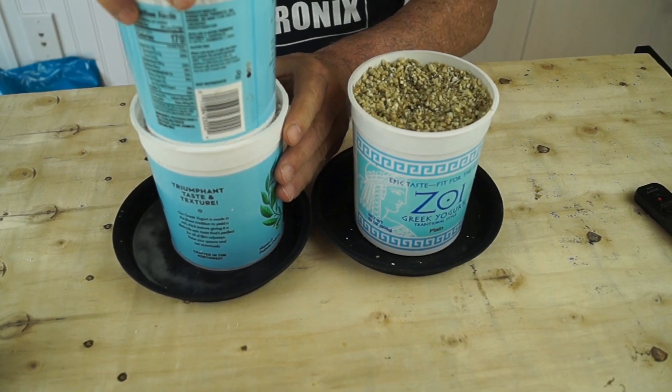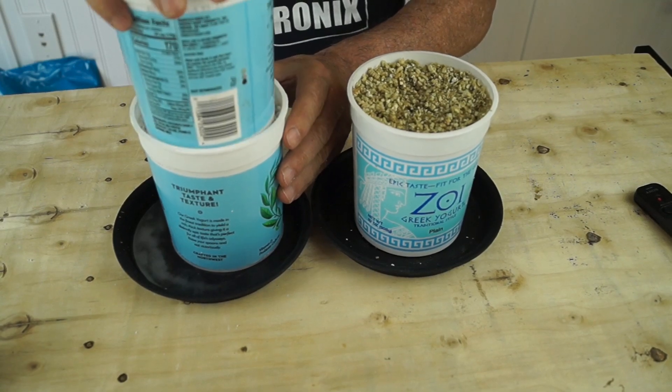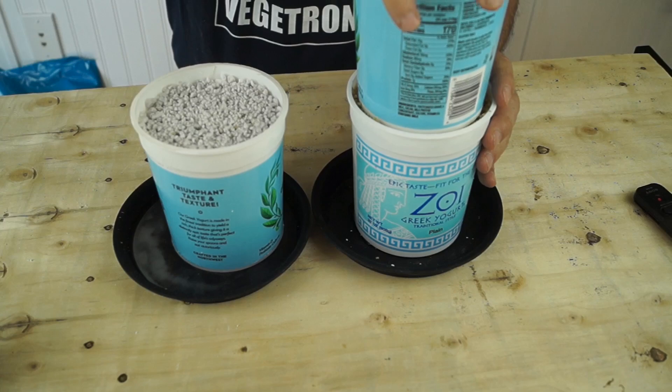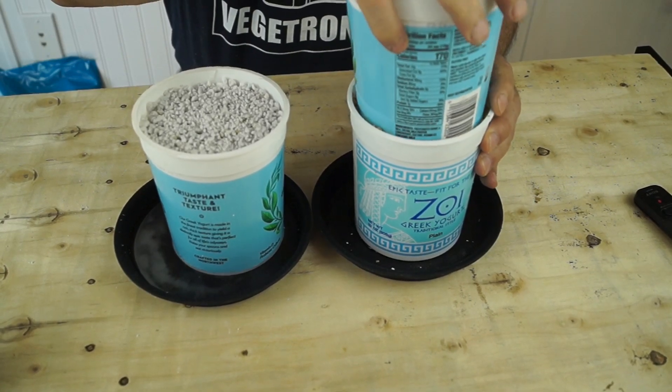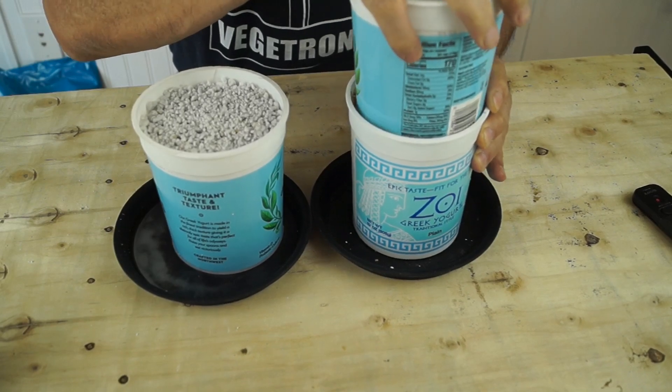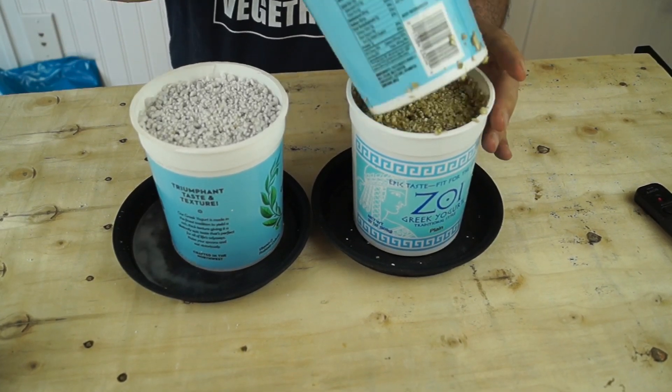Lastly, let's check the compaction of the samples now that they're wet. When they were dry, they didn't compact much. The perlite doesn't compact at all. Now the vermiculite — you can see that it compresses quite a bit, which means it has even more water holding capacity than we initially measured.